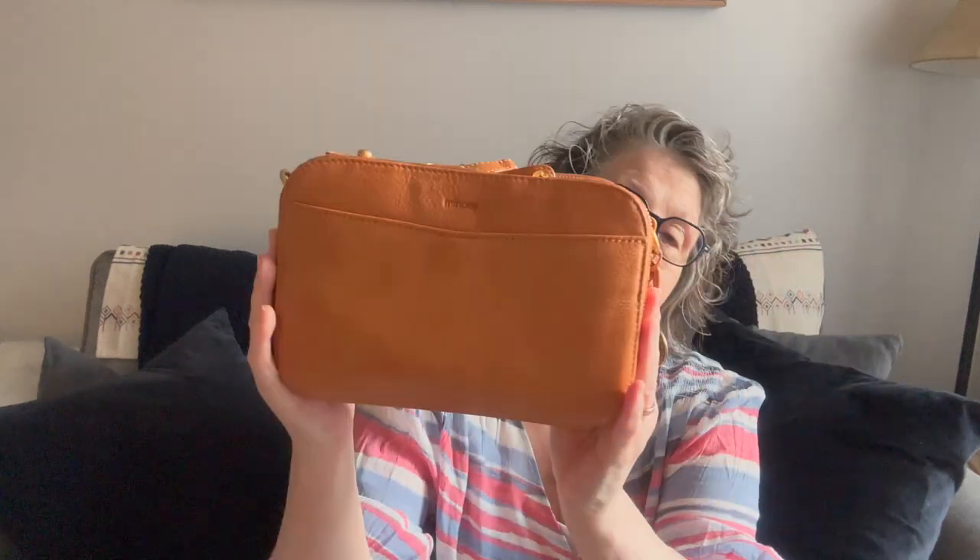I can't remember the name of the bag — I'll have to put it up here for you. It's a pretty, pretty neat bag. It has a little charm on it. What I like is that this bag can be used as a belly bag, a waist bag, a fanny pack, or whatever we're calling them these days — or as a crossbody bag. It is buttery soft.